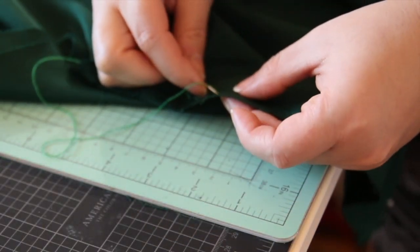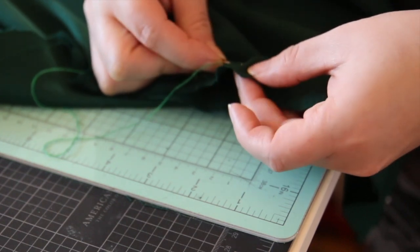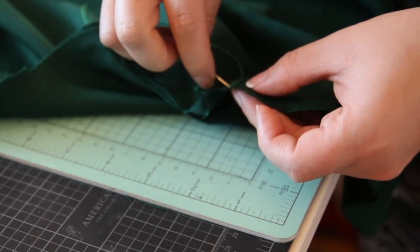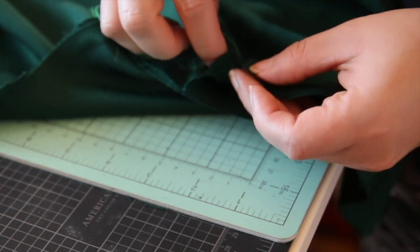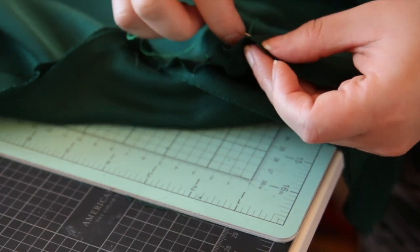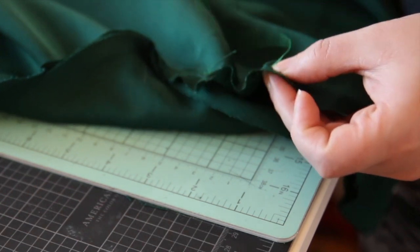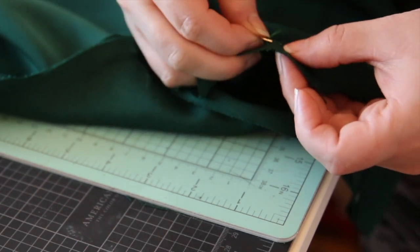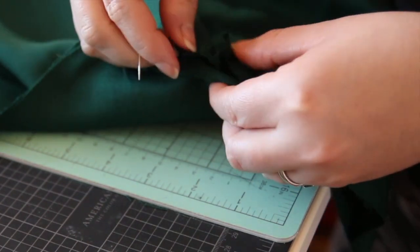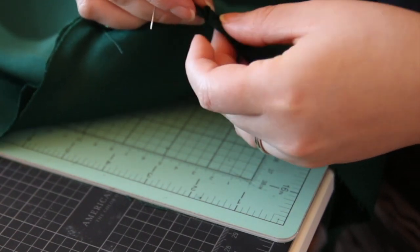For the bodice there are gathers, so I literally hand gathered the bodice part and then pinned it to fit along the yoke. It's not really exciting, but it's a little tedious and really worth it because you can really manage how many gathers go where and the fullness and ratio. I did repin this a few times to get it to look exactly how I wanted it.